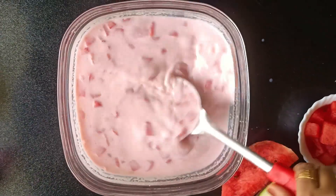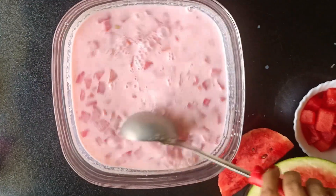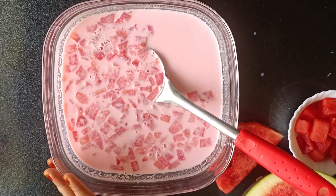This is our special refreshing summer shrubat. We will mix it well and refrigerate it for 2-4 hours. Once chilled, stir it well and serve.